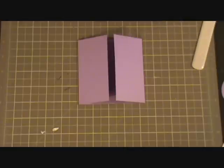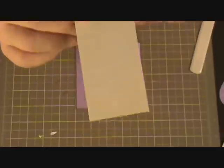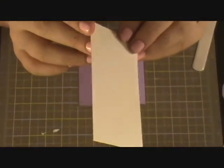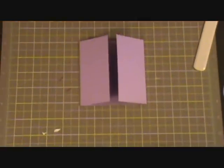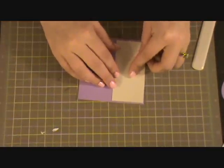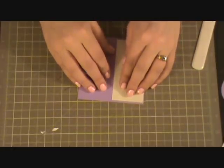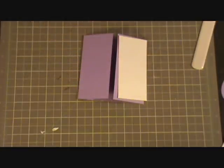For the two panels, I have this shimmery — you can kind of see how it's shimmery — it's a cream colored cardstock that is cut at 2 inches x 4 inches. And I have two of those, one for each side panel.